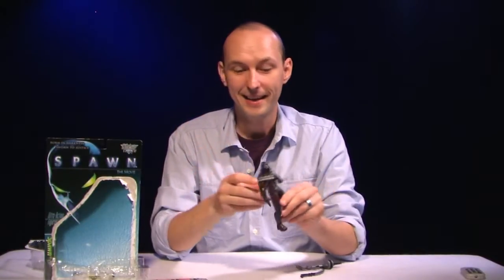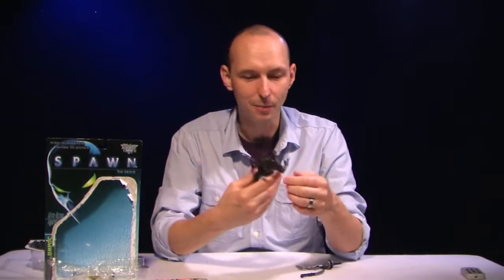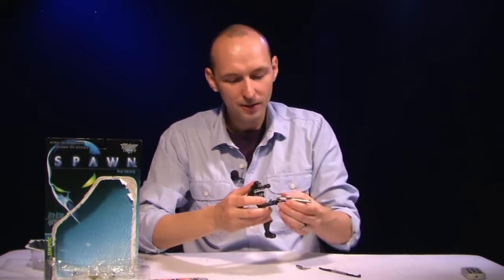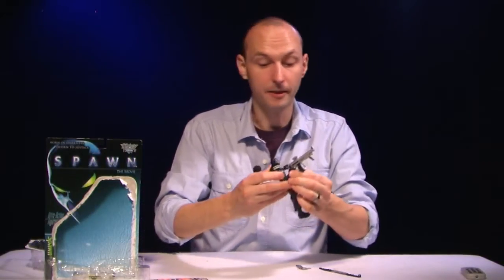One of the things that really bothered me about this figure — and I guess it kind of bothered me about the movie as well — the coolest thing Spawn has going for him is his cape, and we have no cape here. I know it was a CG cape in the movie and in 1997 that was a big deal, but that's what makes Spawn, Spawn to me. Without the cape here it's not quite Spawn. It really should have had a cape.